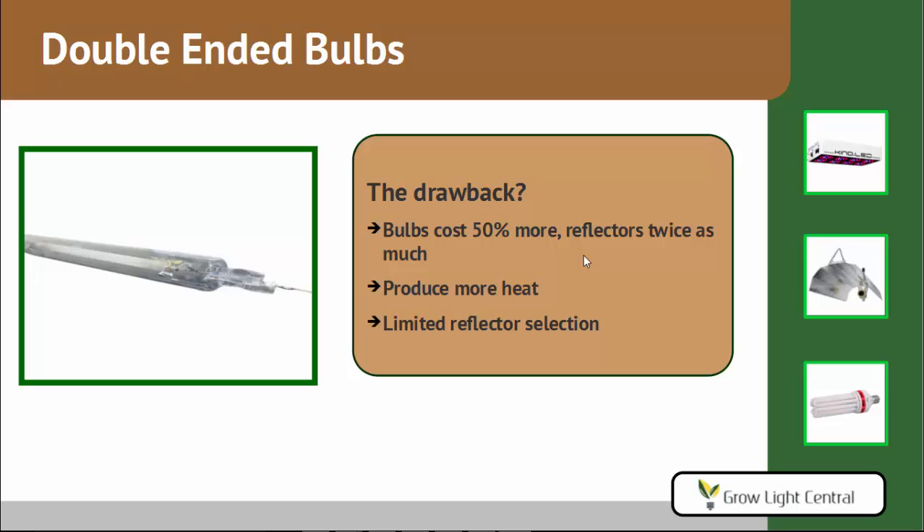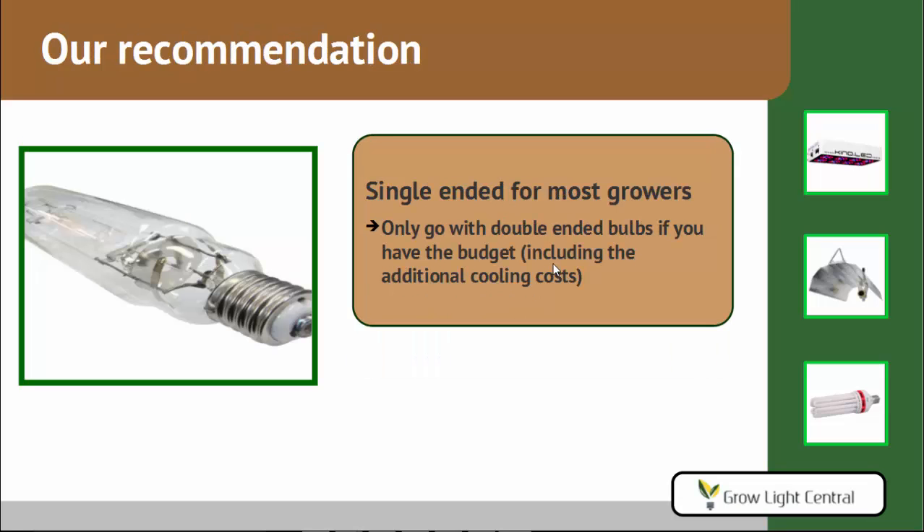The reflectors for double-ended bulbs are specialized and cost about twice as much as their single-ended counterparts. The bulbs also produce more heat, and for now there's a limited selection of reflectors available — they just don't have as many styles for double-ended bulbs as they do for single-ended. Our recommendation is to use single-ended. For most growers, that's probably the best way to go at this point. Only go with double-ended if you have the higher budget, and you have to factor in the additional cooling costs there, too.